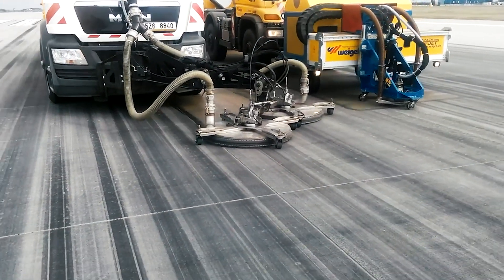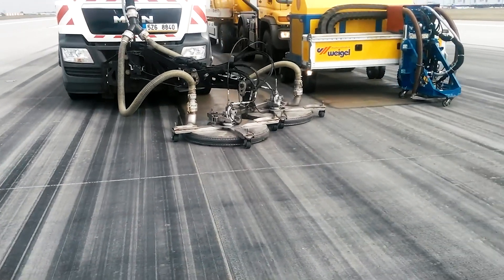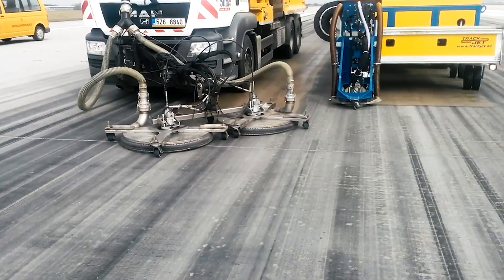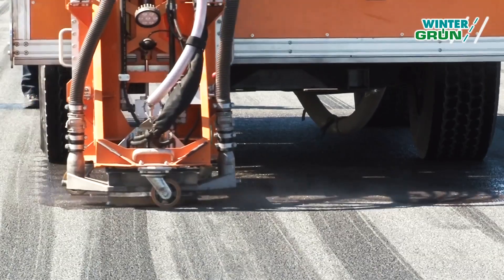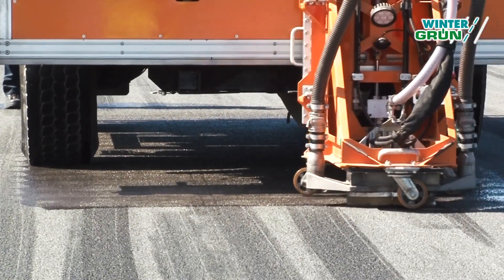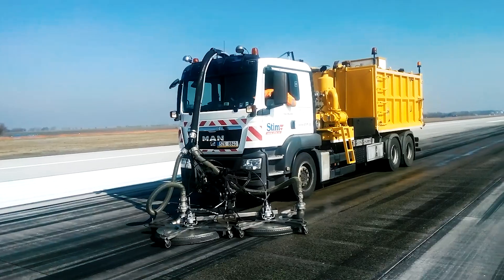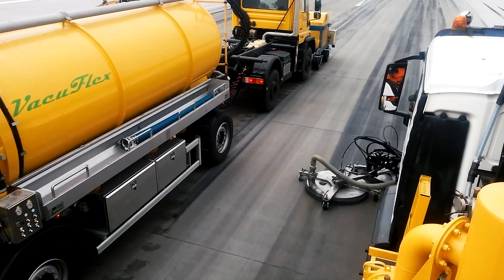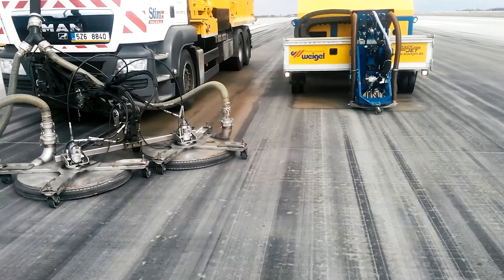Our linear method doubles the horsepower, which allows us to produce twice the volume of water per minute, which in turn allows us to cut a much larger path and move faster down the runway. The lateral method moves only six to eight feet before turning around and making an overlap, while our linear method moves 2,000 feet before any overlap is created.